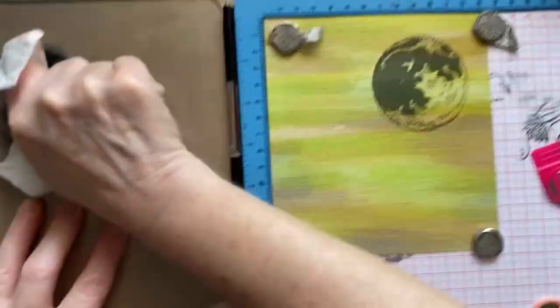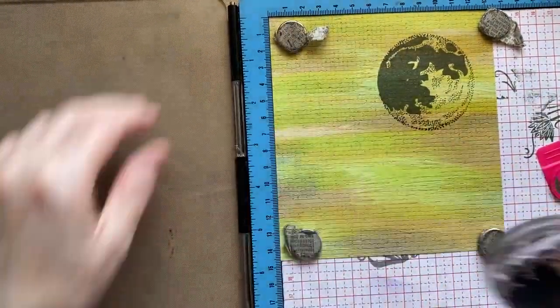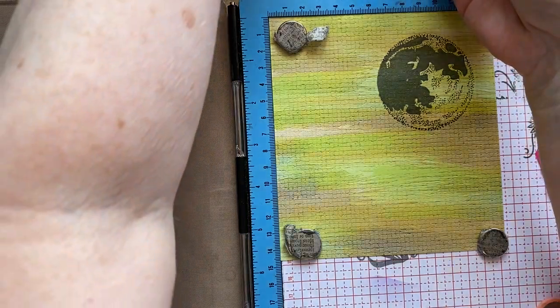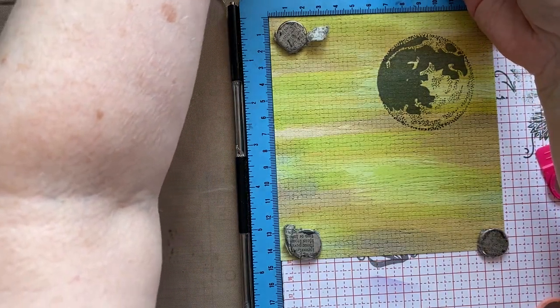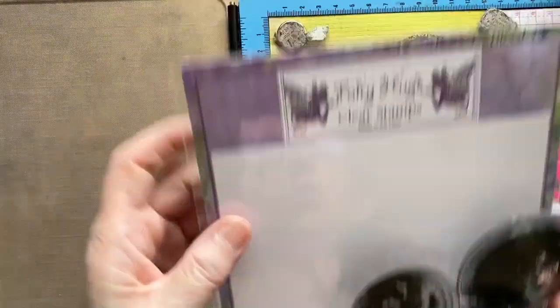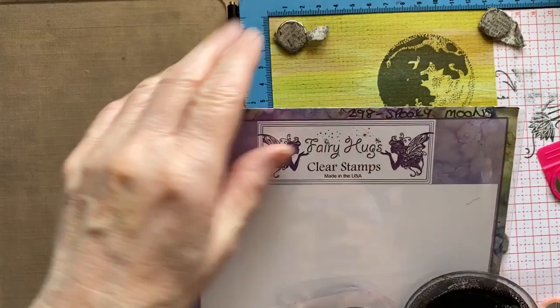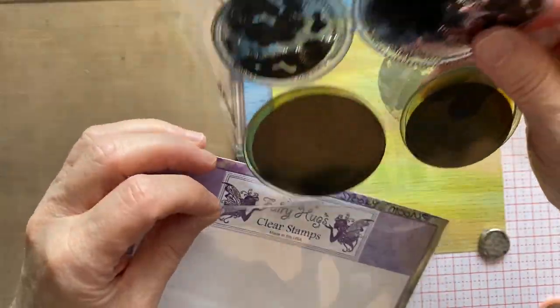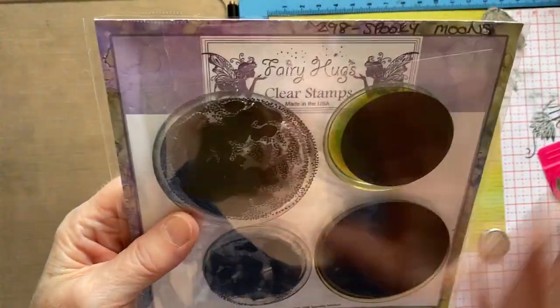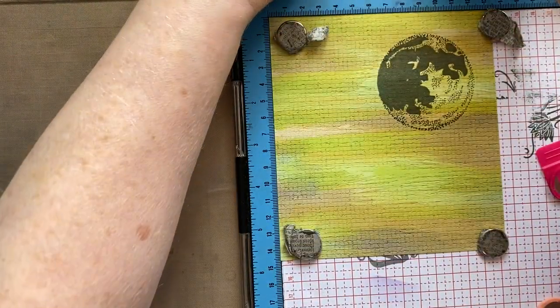That's about as much cleaning as these stamps get from me. To store my stamps, I just cut off the hanging bit, note the number and title, and pop it back in a box. I've got boxes with different size stamps and can just flick through to easily see which ones I want.